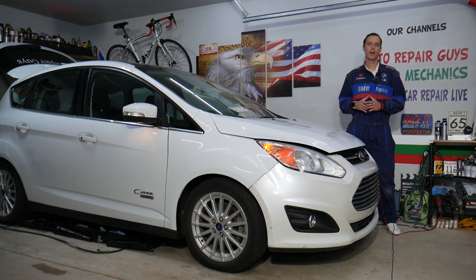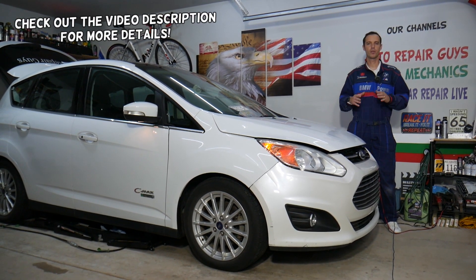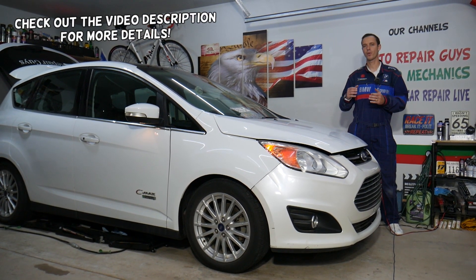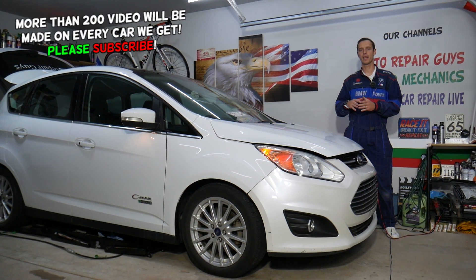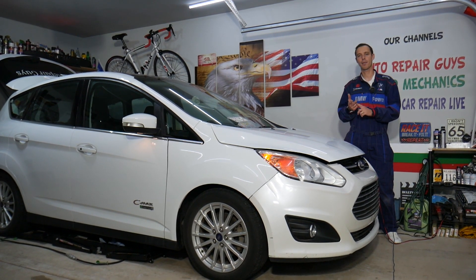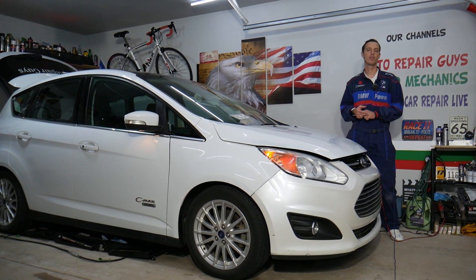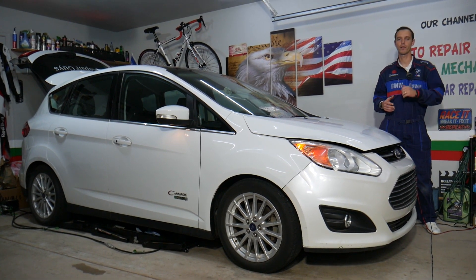Hey guys, welcome back to Electrical Car Repair Life. Thank you for watching and subscribing to the channel. Today will be a super helpful video for any of you that need to find the fuses for the hybrid battery or the energy secondary battery electronics control module on the Ford C-Max. This covers both hybrid and hybrid energy. If you need to find these fuses, you have four fuses — make sure to stay until the end and we'll explain where each one is located.